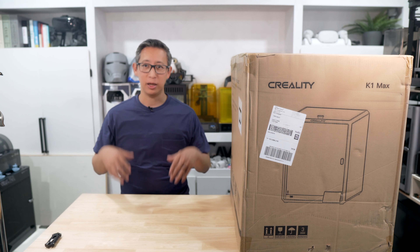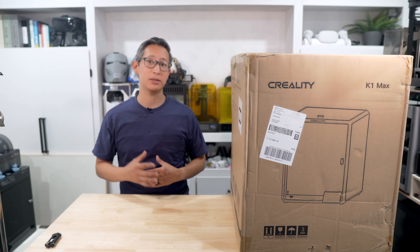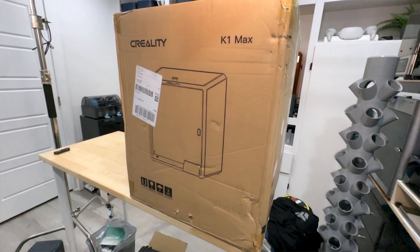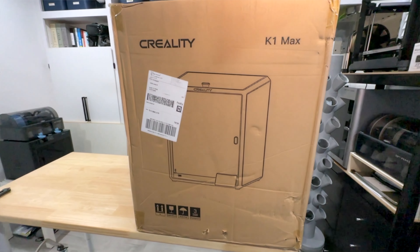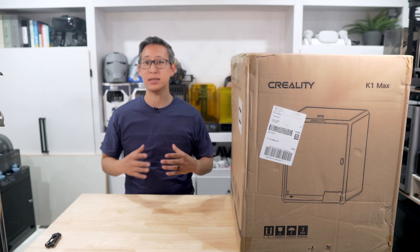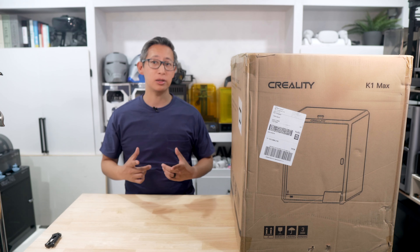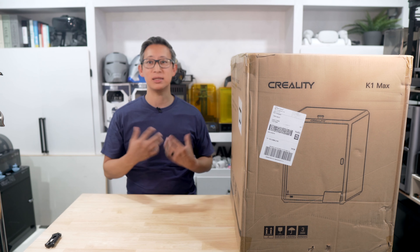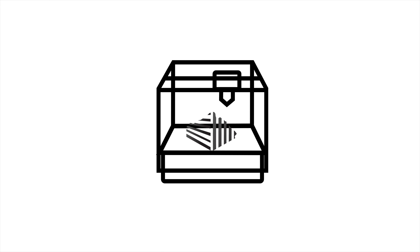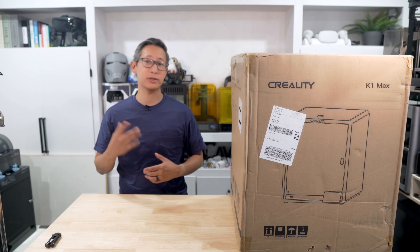What's up guys, I'm Chris and welcome back to the Build Studio. This is my all new channel focusing specifically on 3D printing and other craft related hobbies. In today's video, we'll be unboxing and reviewing the K1 Max 3D printer from Creality. This is a printer I've been waiting for since Creality announced their K1 flagship series. If you've been following my other channels, you might have seen my unbox, review, and comparison of the K1 Speedy versus the Bamboo Labs P1P.